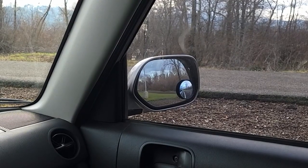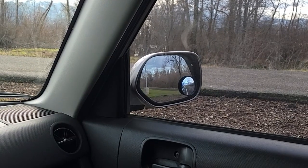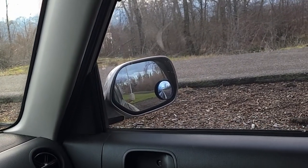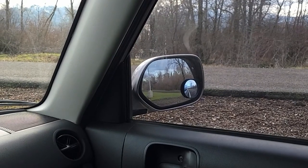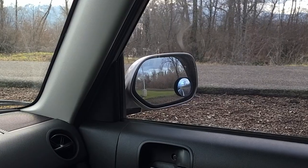The other side mirror is the same thing. Tilt it in until you can see your car, then tilt it out until your car just barely disappears. The only time you should see it is if you lean slightly towards it. Find where the ground meets the sky — we call that the horizon — and get that through the middle.